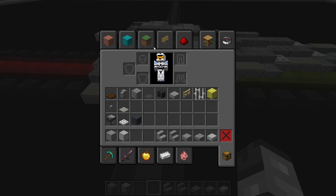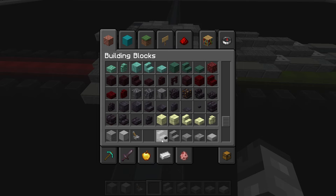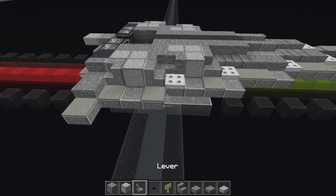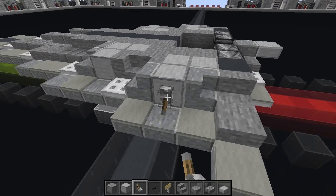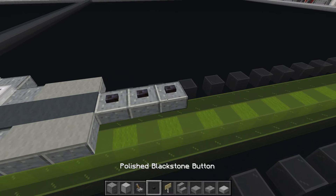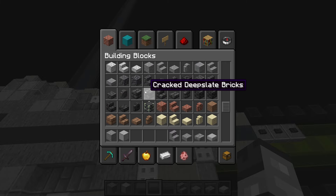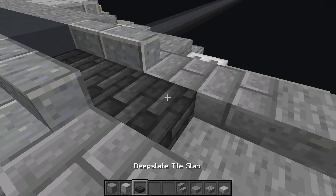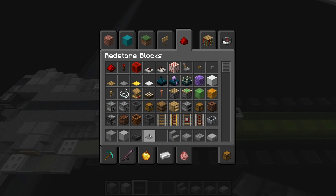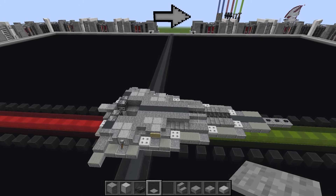Now grab the lever, the polished blackstone button, and a birch sign. Place levers here — flip them down — and there as well. Birch sign on that smooth stone block. Polished blackstone buttons along the front row just like that. Then deep slate tile slabs — one, two, three, four, five. Stone pressure plates in the gaps on each side. That's everything for layer three — let's move up to layer four.